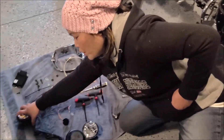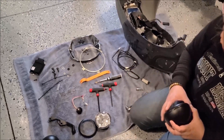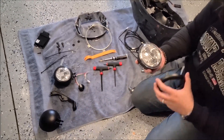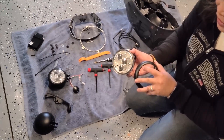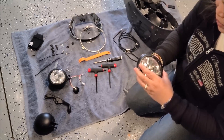First is to assemble the lights. What we need to do is attach the ring to the bulb assembly. You have to line up a little lip, a little notch here, that little notch there.